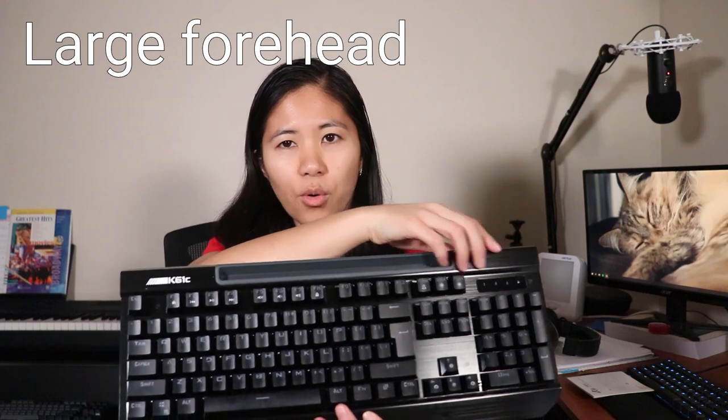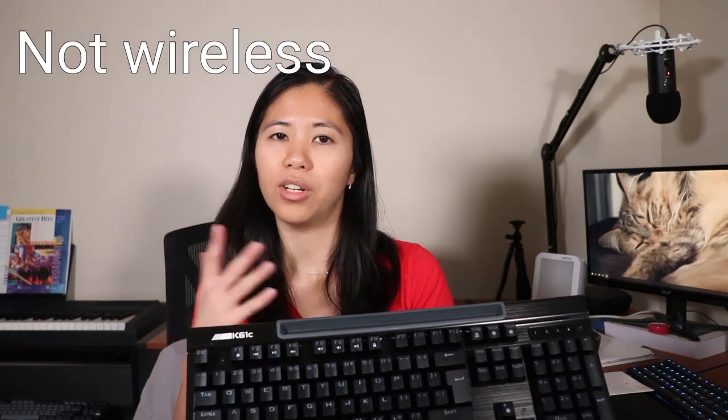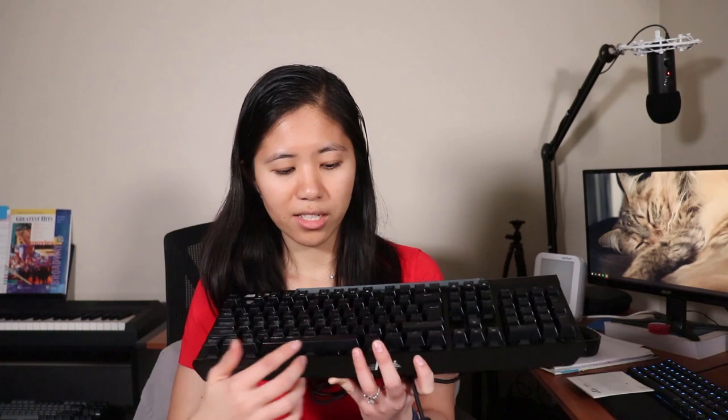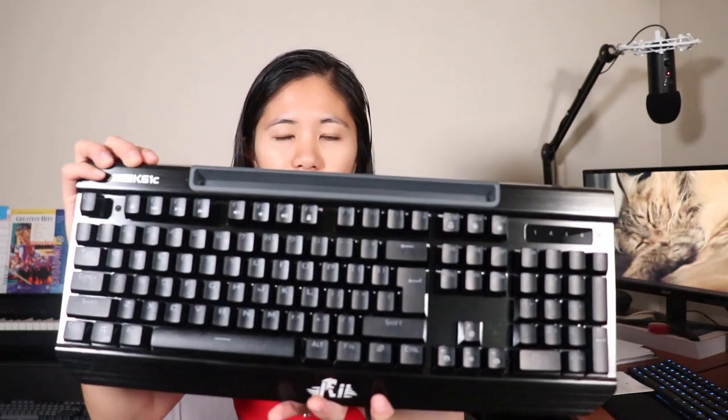On first look there are already a few things I'm not totally a fan of. We have this huge gigantic forehead up here, and we have an interesting feature they call a cradle — it's to hold your phone, an iPad, pencils, notepads, things like that, if you're gaming. But it's not a wireless keyboard, so I'm not sure why you'd want your phone sitting in front of you while typing. The branding is pretty subtle at the neck, and then we have the K61C at the forehead. Full-size keyboard.